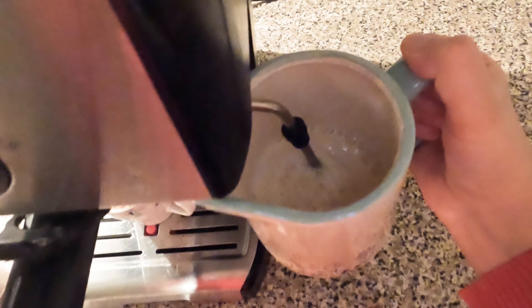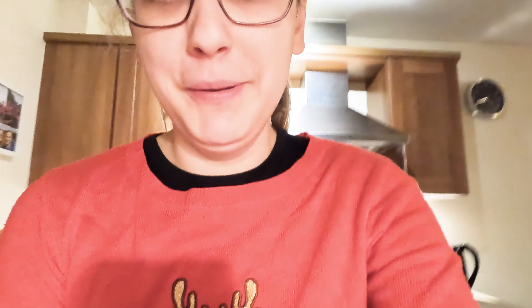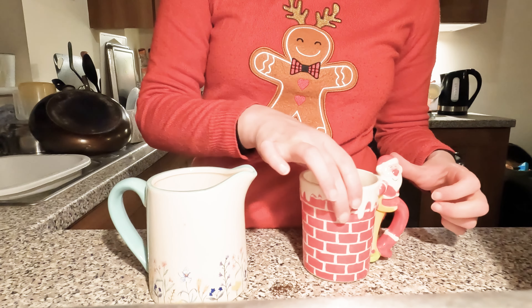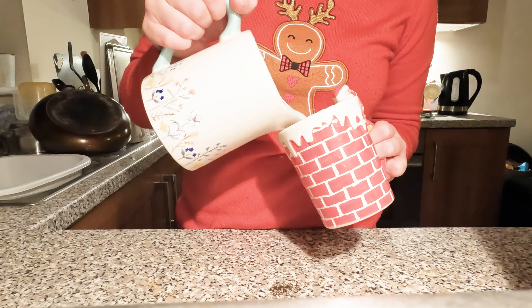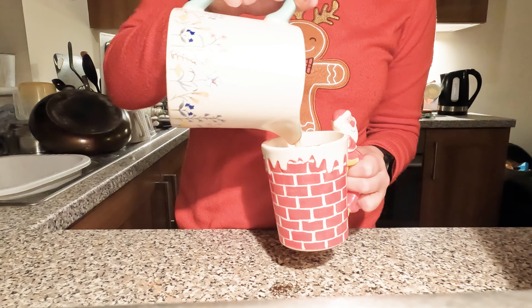I've actually only used the milk element twice and I'm still learning how to do it - it makes a horrible sound. But this is the kind of milk jug I'm using. I think you're supposed to like half fill it because it's supposed to double in size. So I'm going to fill this and then put it in. There really isn't a huge amount in there, so I'm hoping it will be okay, but here goes.